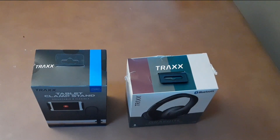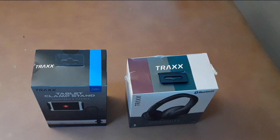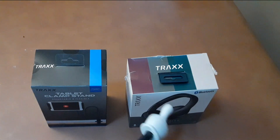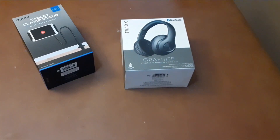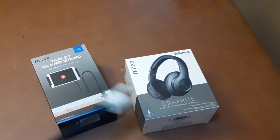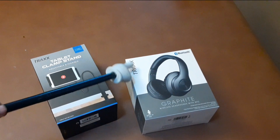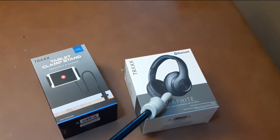Hey everybody, ThrifterHacker back again. I went out to the local discount store to pick up a set of headphones, but of course came back with 20 other things. Anyway, I picked up these headphones and this tablet mount — looks like they're made by the company Trax. These are Bluetooth headphones.